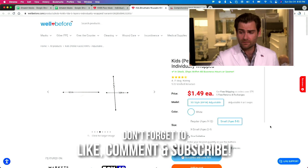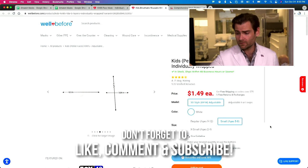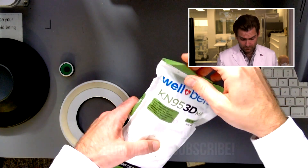Hey everyone, welcome back. We're testing every single mask we can get our hands on. Today we're looking at the Well Before brand of masks, especially their kids masks. Let's open this up and put it in the clamper.